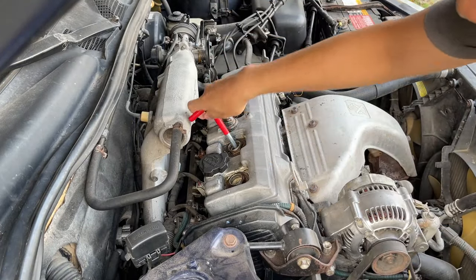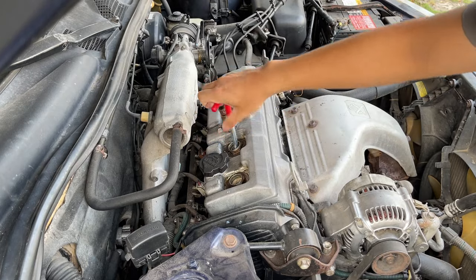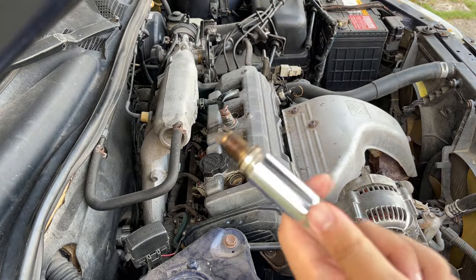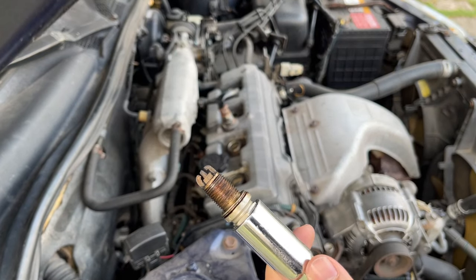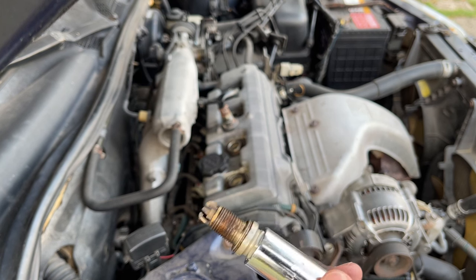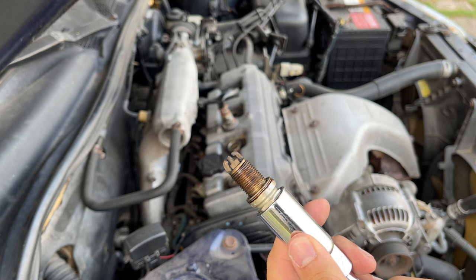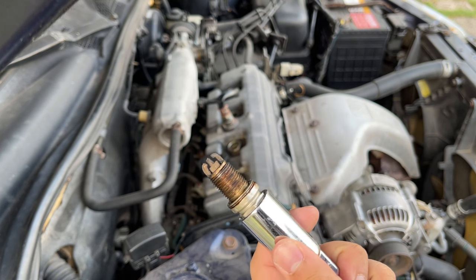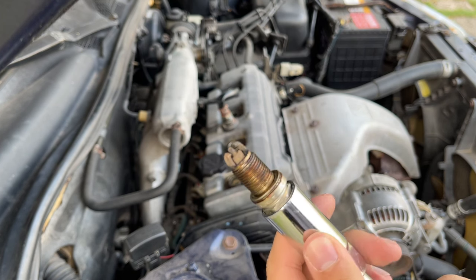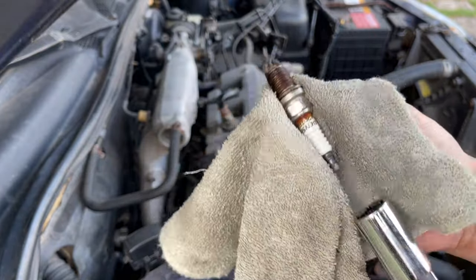Then I removed the second spark plug using the same process. And oh boy, this looks a lot worse than the first one. The tip has a lot of carbon build-up and is quite dirty. My guess is that the second spark plug might not have been working properly, due to overheating and aging. Here you can see it more clearly.